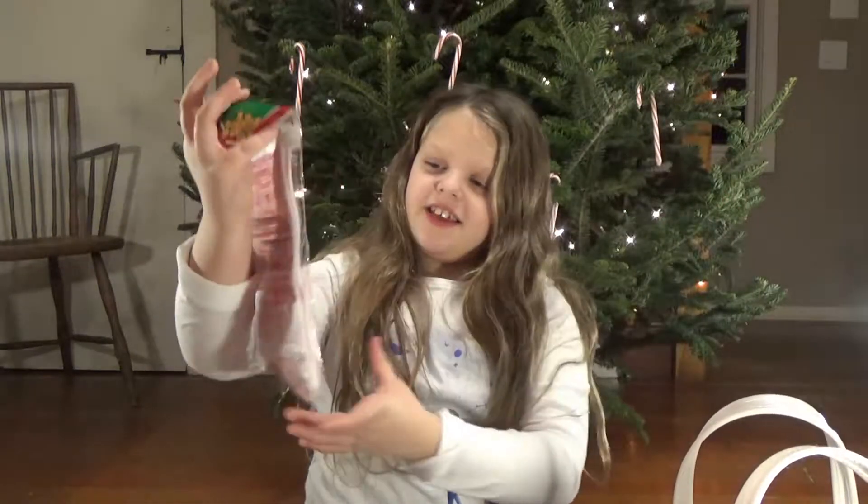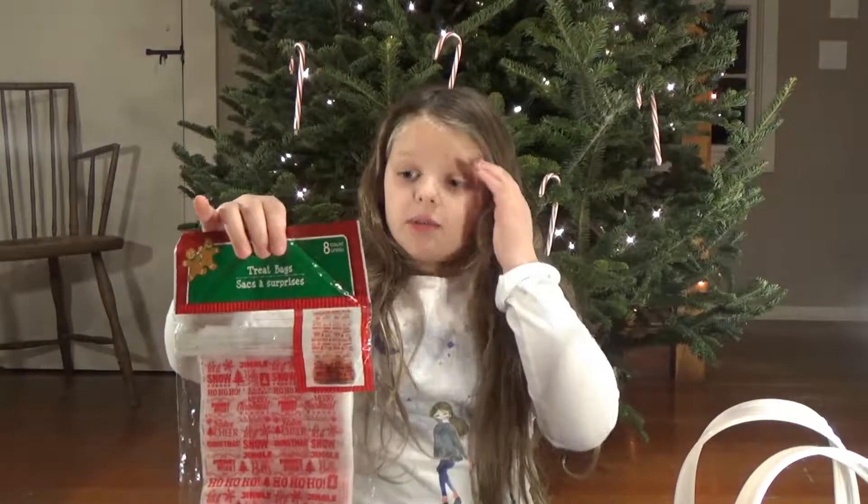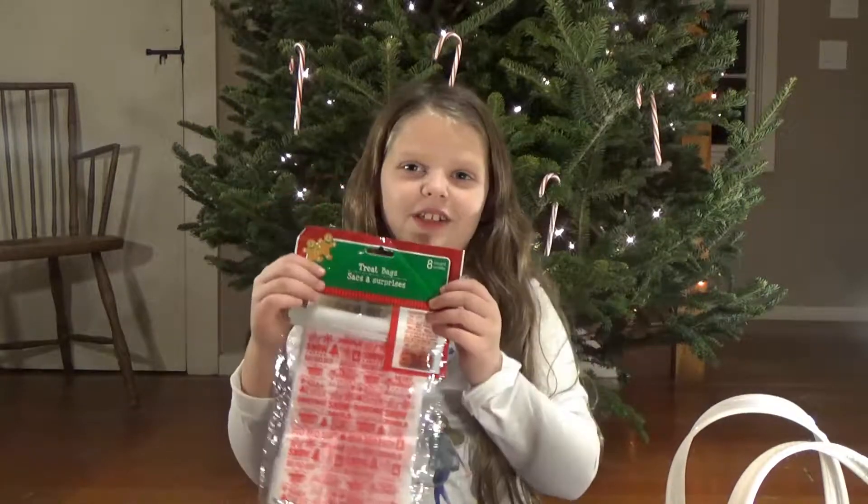We got these so we could put some things in them, put some treats in them and maybe give them out to people — anybody who might need a smile that day.